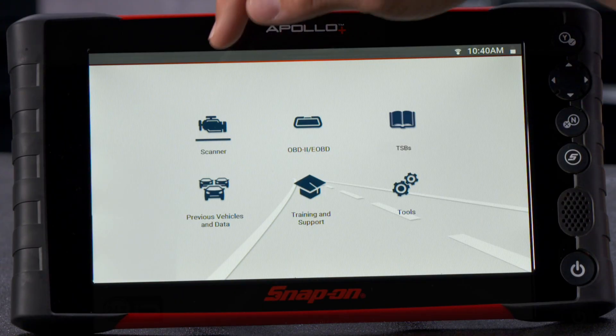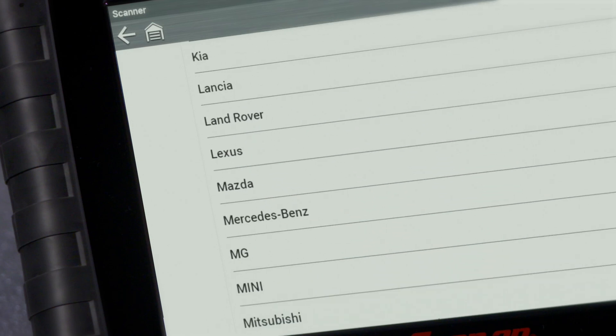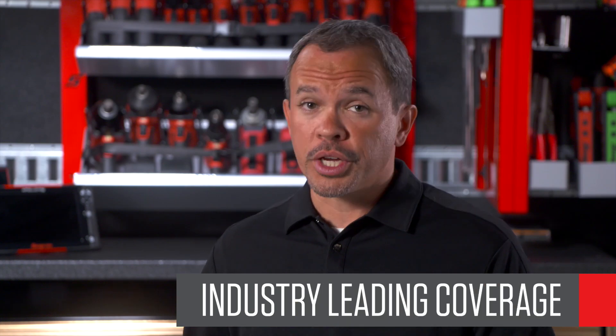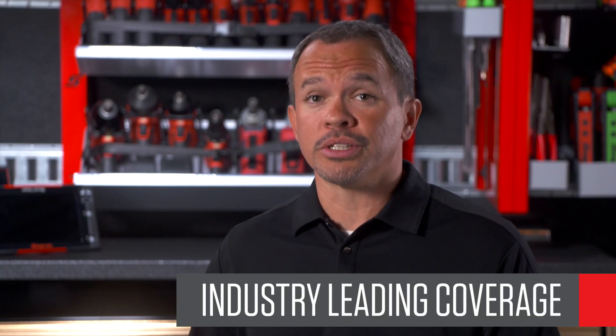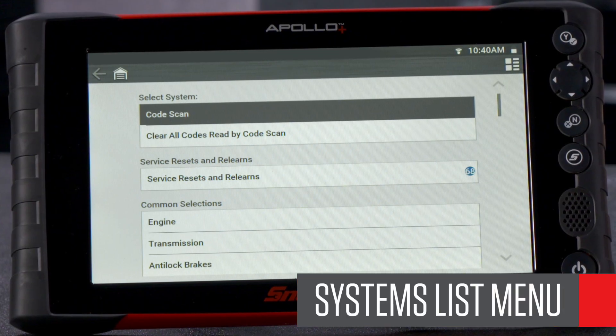Let's take a look inside and see what sets this tool apart from the rest. Select Scanner and scroll through the vehicle list. You don't need to sort through vehicles that you simply won't see in your shop. No one covers more vehicles, systems, codes, data, or tests. Select the demonstration vehicle and you'll see the systems list menu.